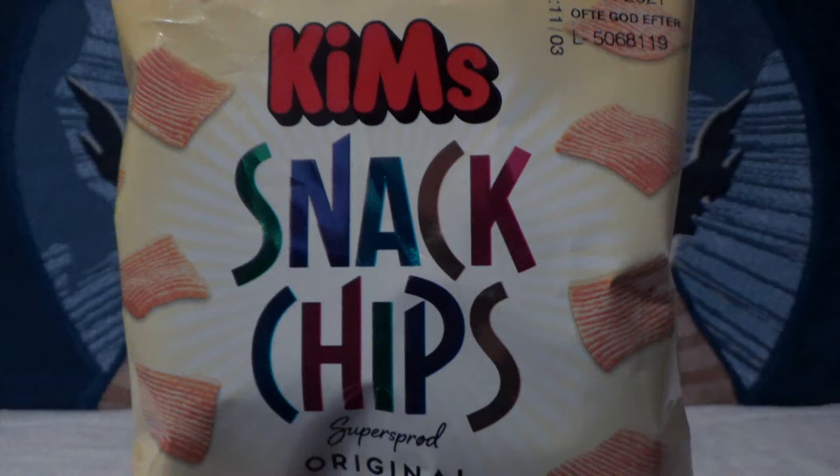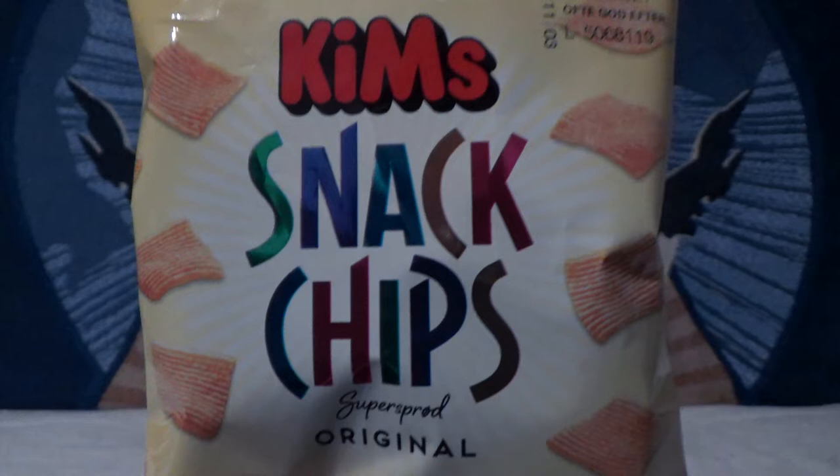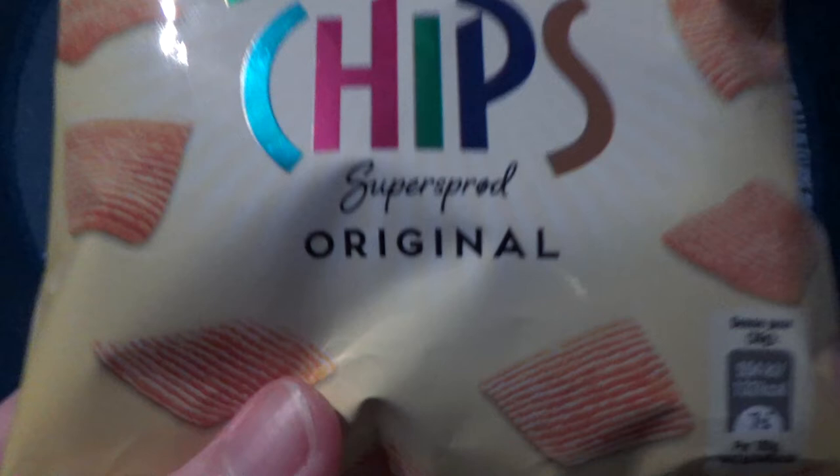We are gonna try Kim's snack chips. I love the fact that they are just so straightforward about it. They're just snack chips. They're not terrifying, they're not an Inferno, they're not fierce, they're not any of those things, they're not even a party. They're just snack chips.